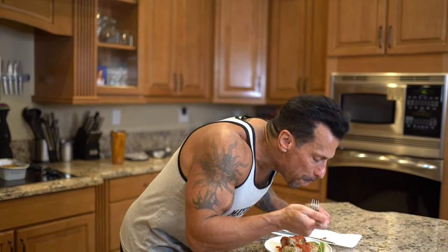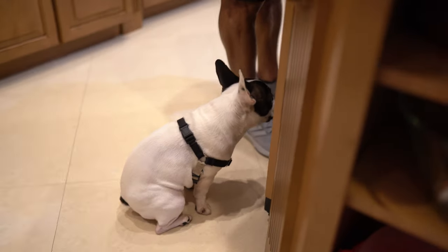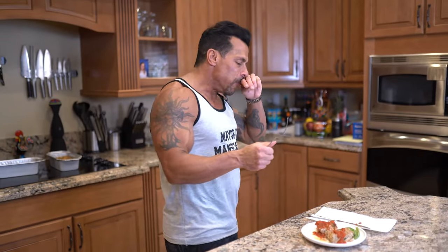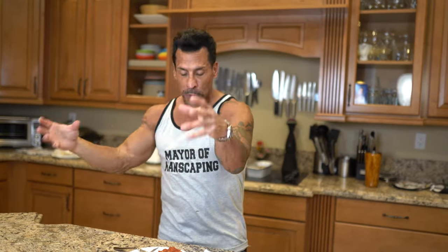I think I took my meatloaf to the next level because I have adjusted this recipe over the years. Oh boy, it's so good. It's like the perfect bite with a little of that tomato sauce. I'm getting the onions, the garlic, the thyme, the oregano — wow, it is so good, it's fantastic. Please try it, it's amazing. Maybe do it with your kids, have them mix everything together with their hands — could be kind of gross, could be fun. I love it. My turkey meatloaf — try it at home.